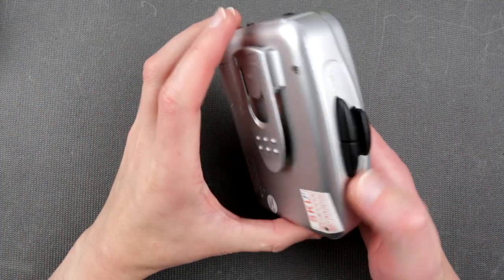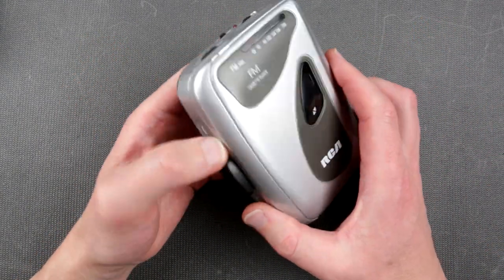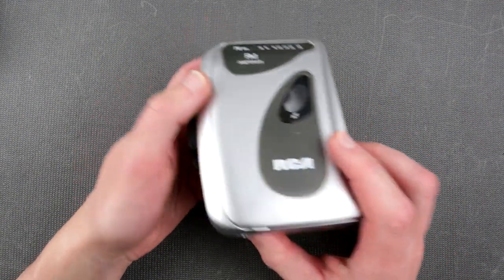Hello, hello my dear friends! Welcome to Incendato Electronics. Today we have yet another cassette player — I have a bunch of those and we'll be going through a pile of them for quite a while. Keep that in mind. So today we have RCA!